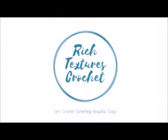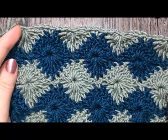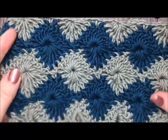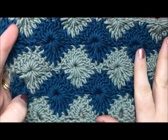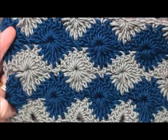Hi, I'm Sarah and welcome to Rich Textures Crochet on YouTube. Let's crochet something beautiful today. Today we are going to learn how to crochet a wheel stitch, which is the stitch you see here. It's quite a pretty stitch and it can be worked as a solid color or in two or more different colors, as I'm going to show you today.